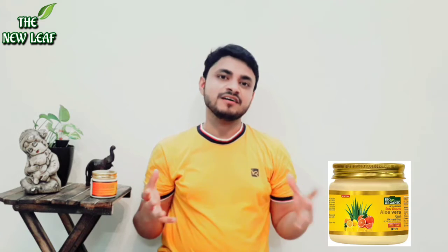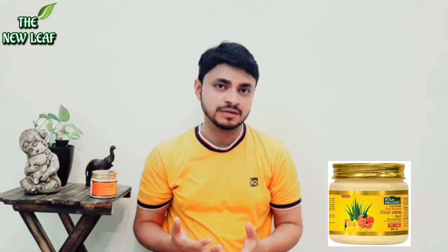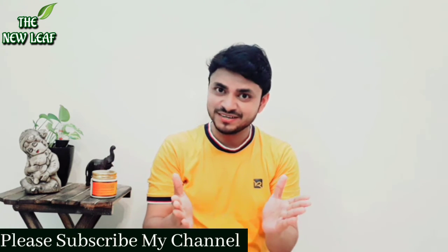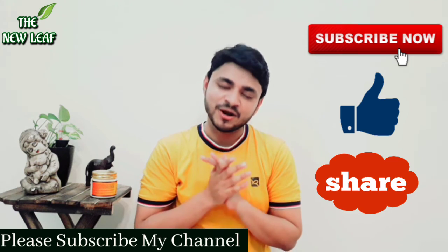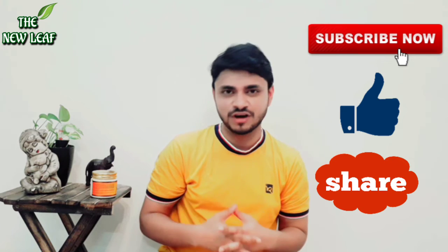So guys, this was my review for this product. Please go and buy it, try it, and let me know how it feels. If you have any questions about this product or any other product, please do comment on this channel and I will try to answer all your questions. Also, let me know if you want a product review on my channel. Please subscribe, like, and share this video. I hope everybody is liking my videos because I am getting lots of comments. Thank you so much for watching.